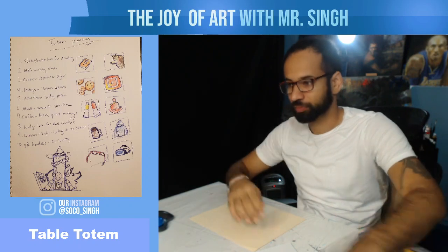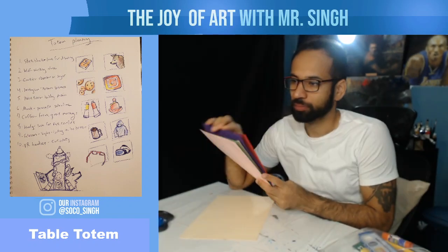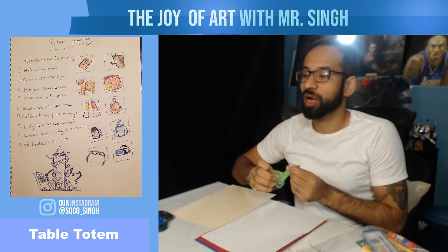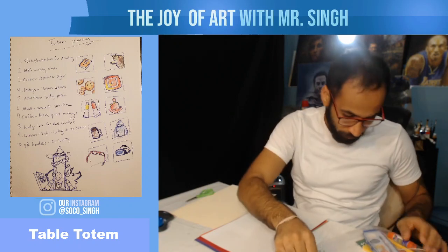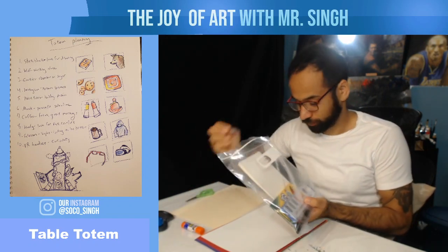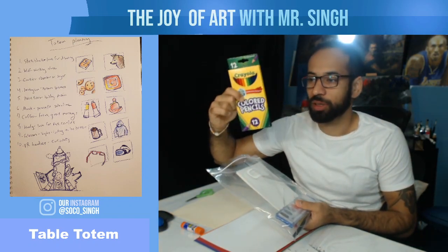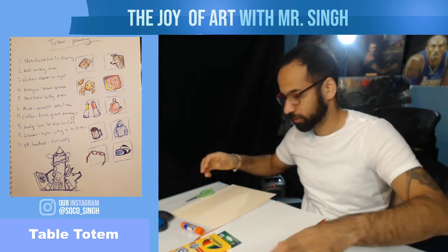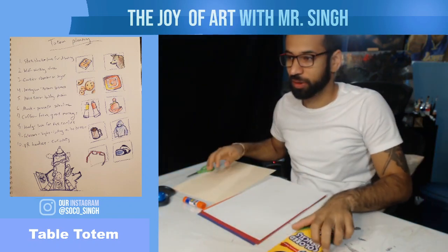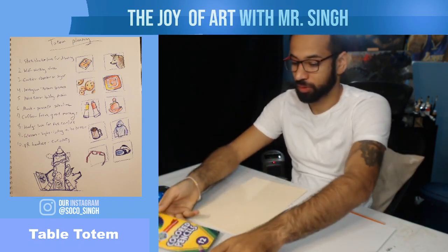The only things you need to have out are these colored sheets and this tan sheet of paper. Grab some scissors, and from this bag grab a glue stick. If you decide to do some coloring on your objects, grab the colored pencils. Everything else put away. So your workspace should have your colored papers, tan sheet, colored pencils, scissors, and glue stick.